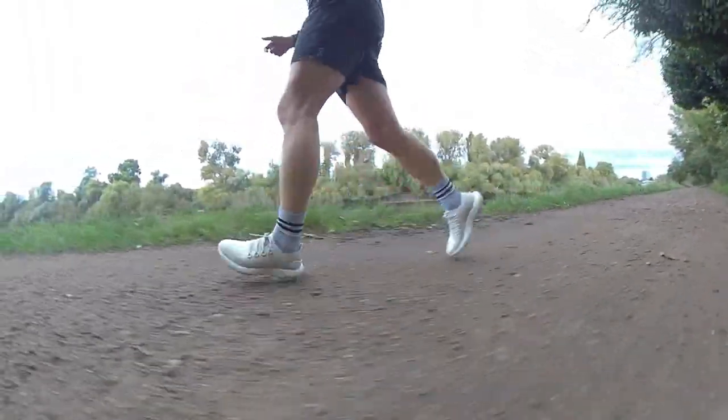Hey people, welcome to The Run Test. It's Kieran here and in this video Nick and myself are going to be looking at this — a move from Allbirds to go from road to trail. It's the Allbirds Trail Runner SWT. Nick and I have done some early first run miles in them and here is what we made of it.